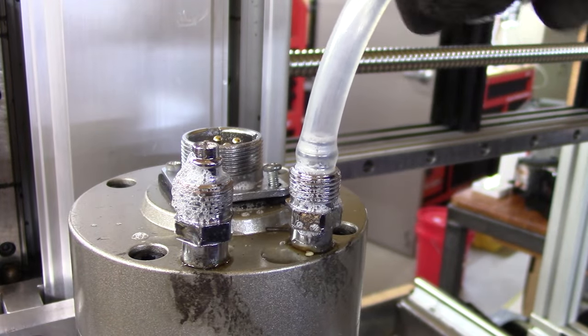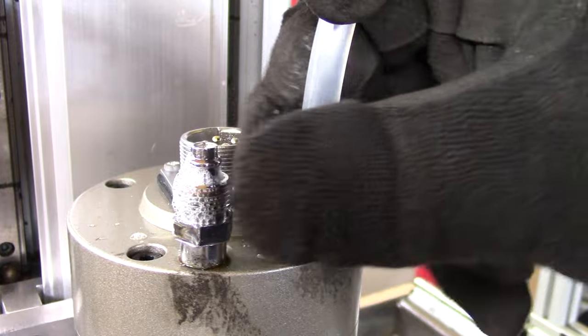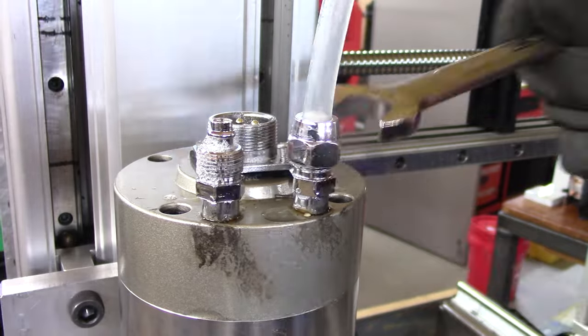Once you're done, don't forget to push that nut in really, really well. One thing you really don't want is a leak — water cooling is kind of scary because if something fails, you're going to create a mess.